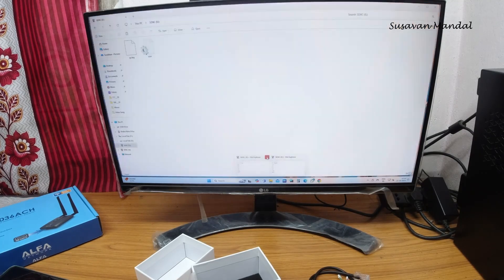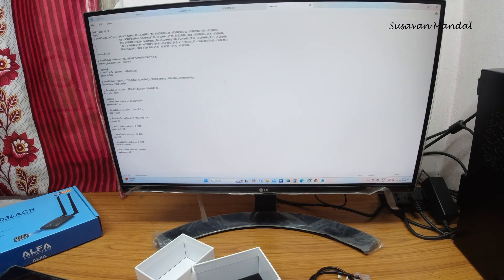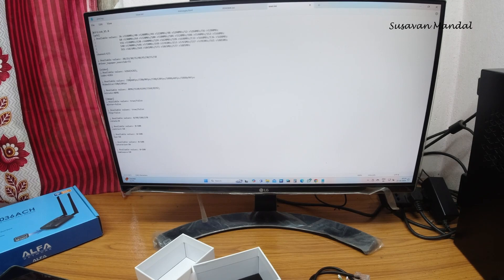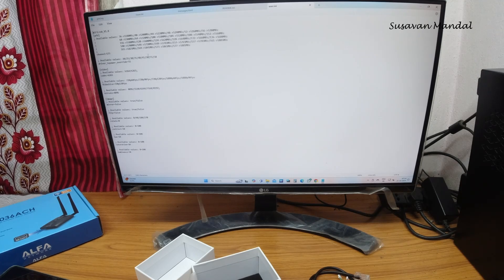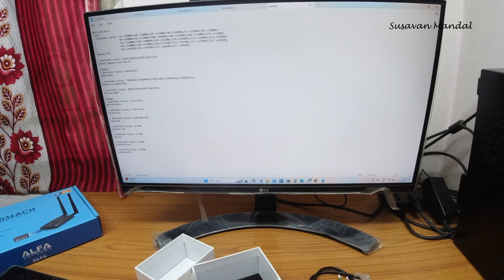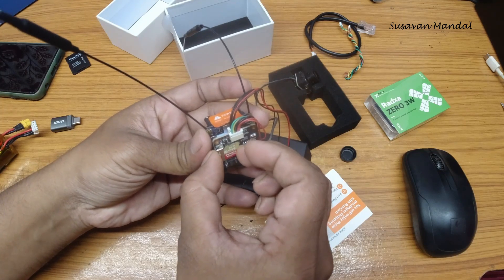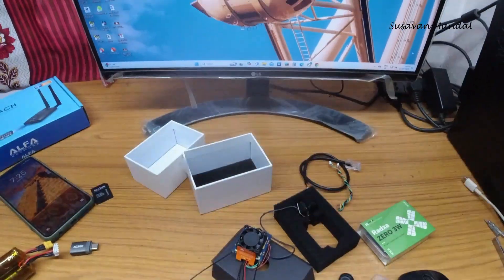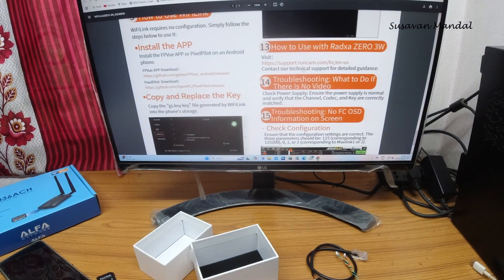There is another file. Opening it in Notepad, you can see and change the parameters and set the values according to your need. This is set on channel 173. The available TX power value is 55. I'm not going to touch anything for this setup. Now let's insert the SD card back. You can go through the instructions on the Runcam website.